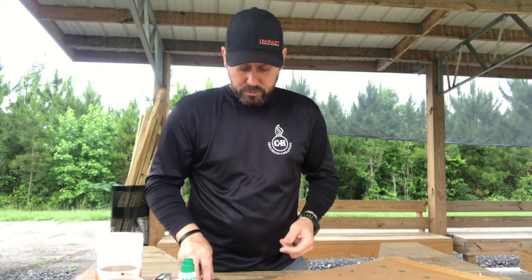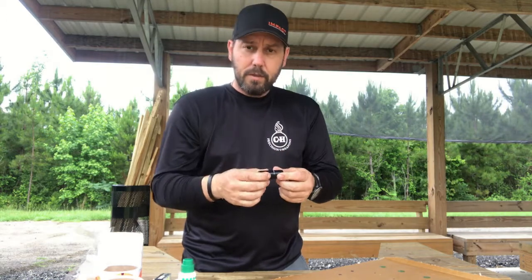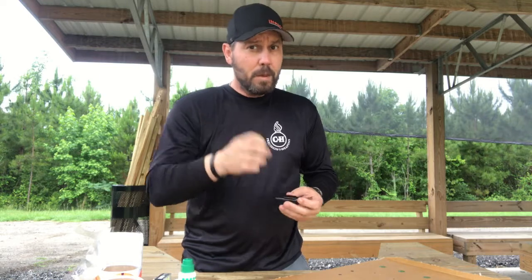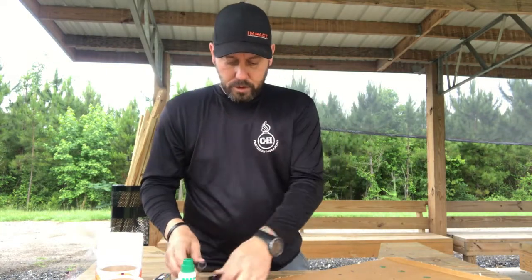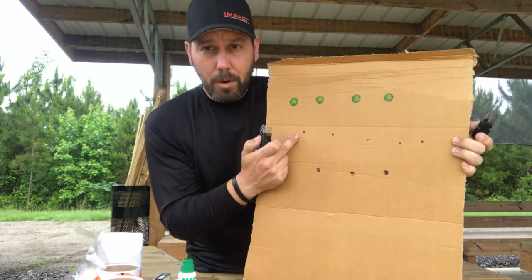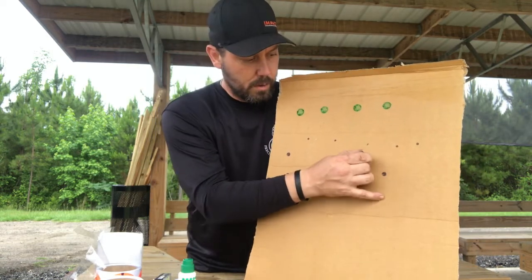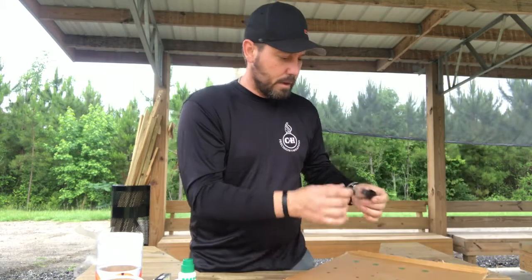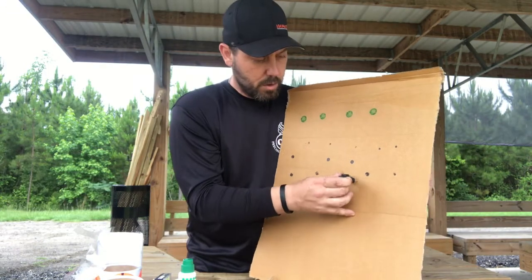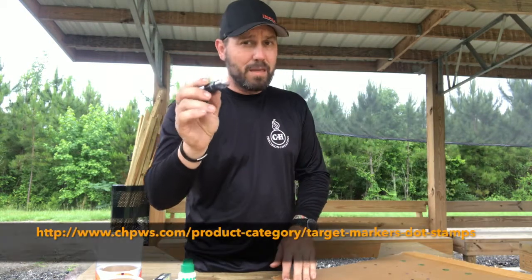We got in touch with a local vendor who makes ink stampers. You know that old adage — aim small, miss small? Well, check this out. We've got two ink stampers here. Take the cap off both of them. One of them marks a quarter-inch dot and one marks a half-inch dot. You basically walk up to the target and put your marks on there. Now you can aim small, miss small. They tell us we'll probably get many thousands of marks out of these and they're self-inking.